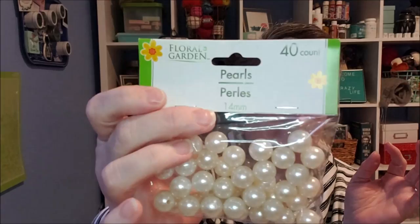Hi guys, welcome to my crazy life. It's Lori and I have a simple, simple DIY for you tonight. We're going to make some beaded garland like we've done in the past, but we're going to use these pearls from the Dollar Tree.